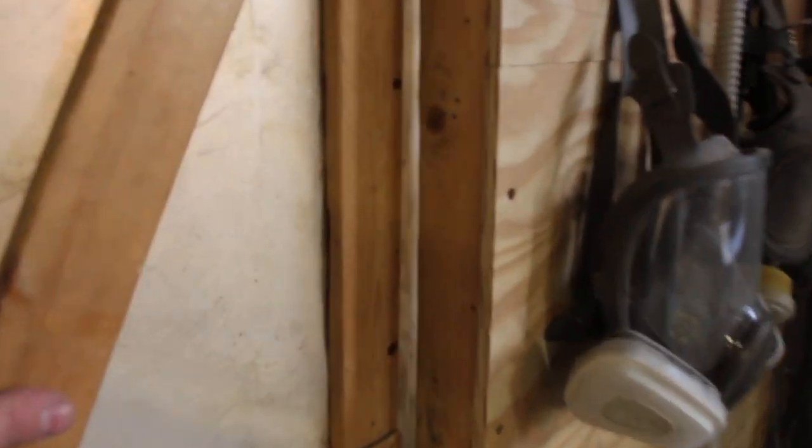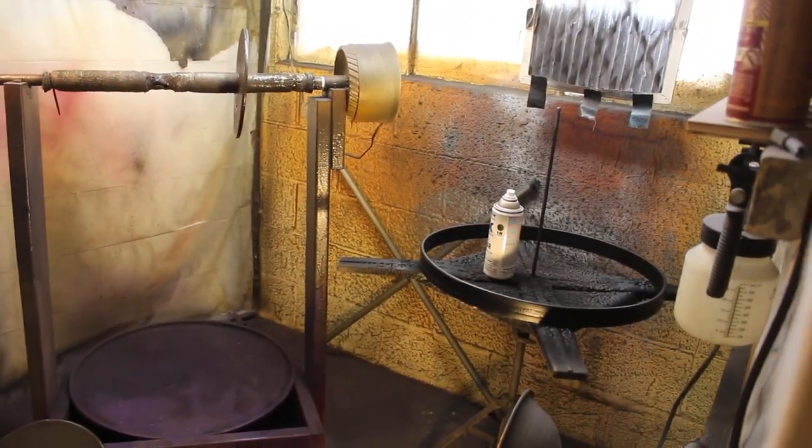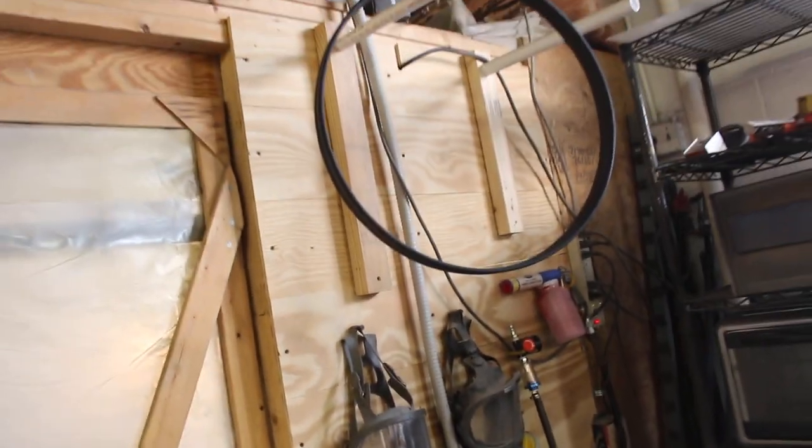Started spraying clear on these hoops for the Rogers kick. Dries pretty quick — figure I can lay down two or three coats. That's for the inlay.